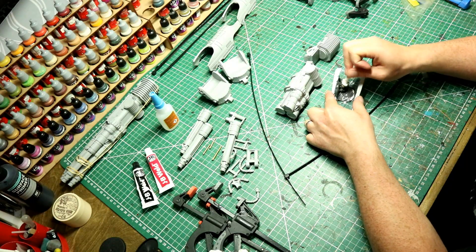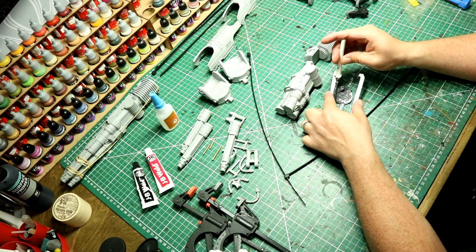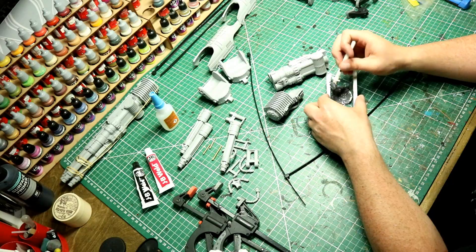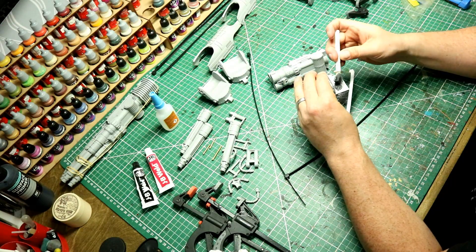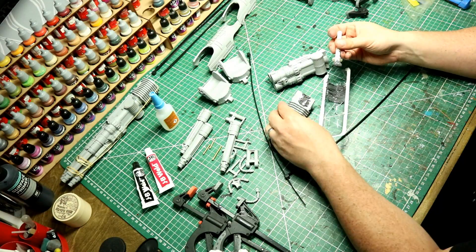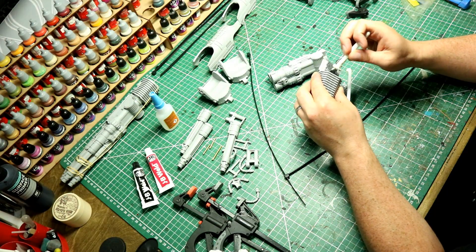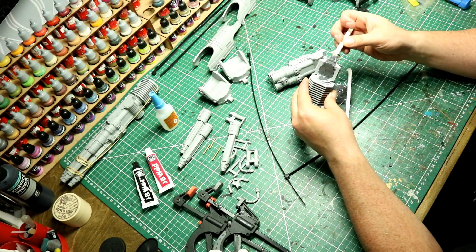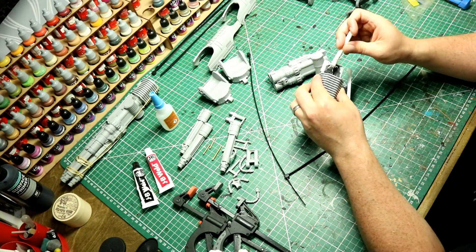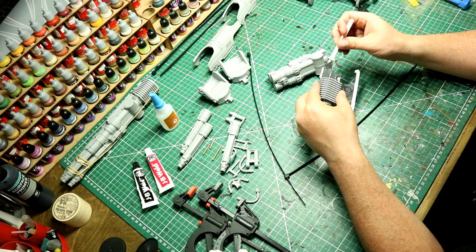I'm trying not to edit this video too much so that you do see the pain and process almost in its entirety. There are a couple of sections where I do edit where I have to go off camera just for the awkwardness factor of trying to do this over a desk. Sometimes you need to be a bit closer to the action. Practicing your icing or cake frosting technique here - just make sure you get a nice coverage of that JB Weld.